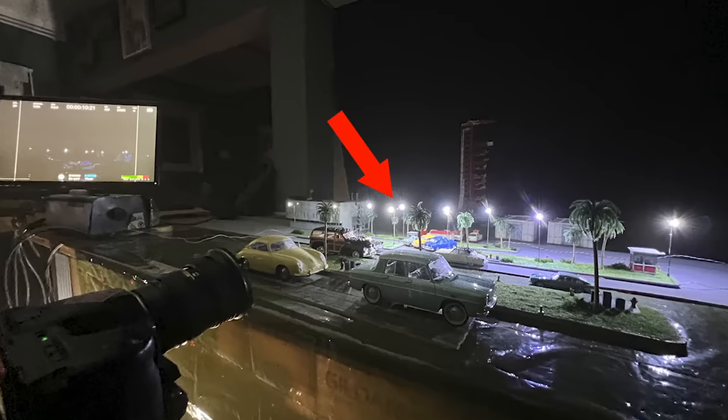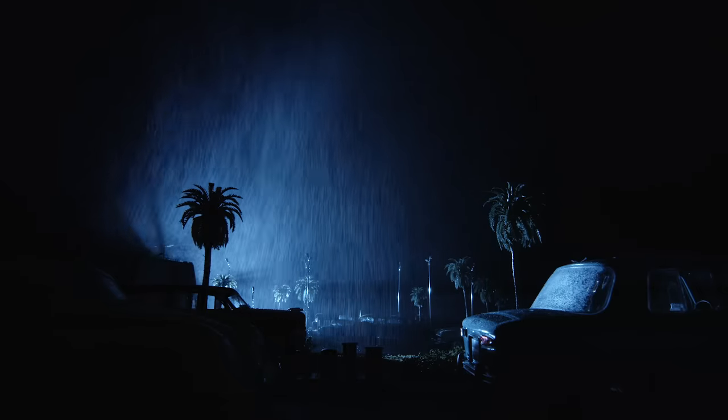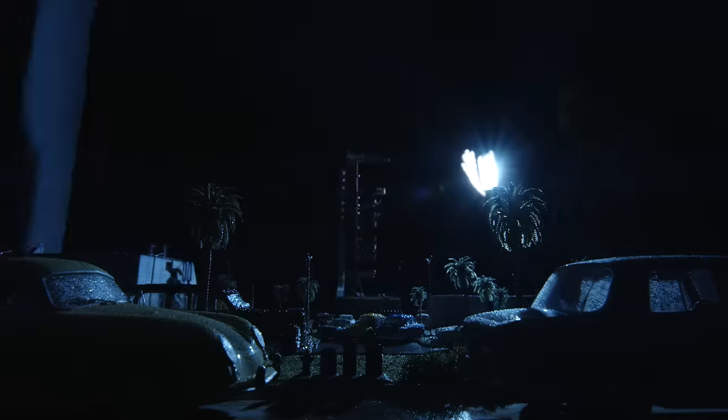A shot like this also required capturing various elements, so we employed the technique of filming in passes. We shot separate takes of backlit rain — first on the left side, then the middle, and then the right side. Then we did a few takes of the lightning flashes, and of course a pass of miniature streetlights.